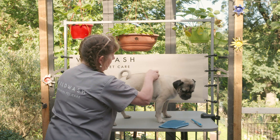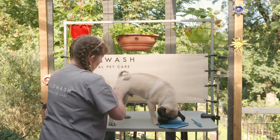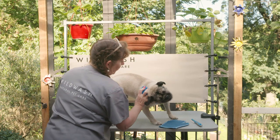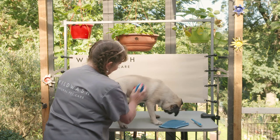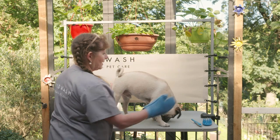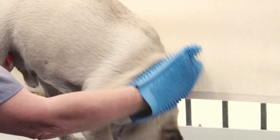So I'm going to start with a fairly brisk motion which is massaging the dog and loosening up all of those hairs. Then you go down to the grooming mitt and stroke the dog and pull those hairs off that I have just loosened up.